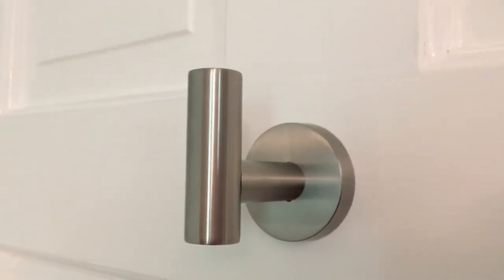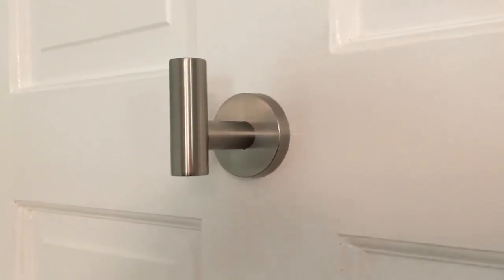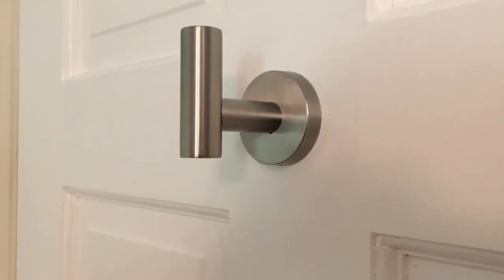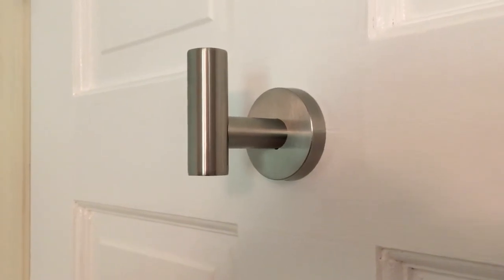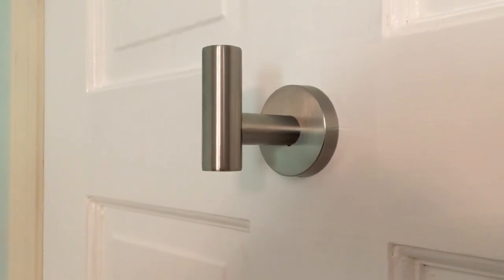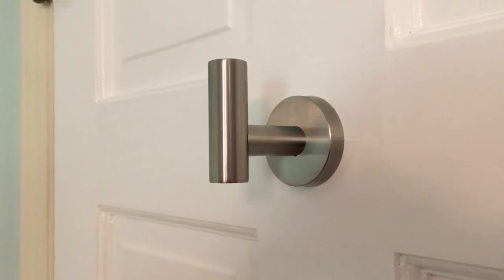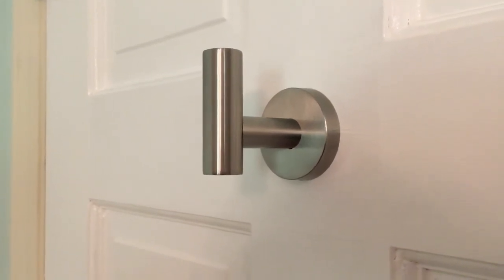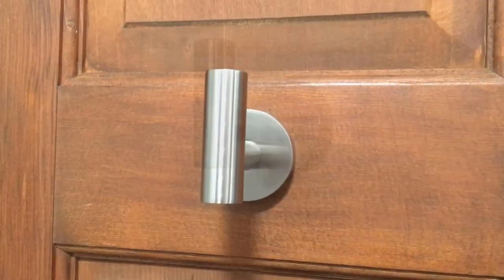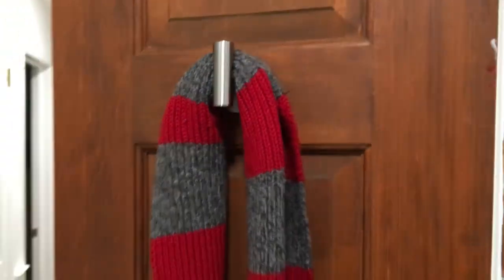It's a brushed stainless steel look. Summing up the product: the kit comes with two bathroom hooks. Installation is really easy, it has a great look to it, and the finish is such that it's not going to get marred with fingerprints. There are no sharp edges, so you're not going to damage any delicate fabric you might want to hang on this. It will certainly add a nice, stylish look to a bathroom, bedroom, kitchen, even a garage. For me, it's a really good buy and I'm glad I have this. I did install the second one, and now I can put my scarf on it.